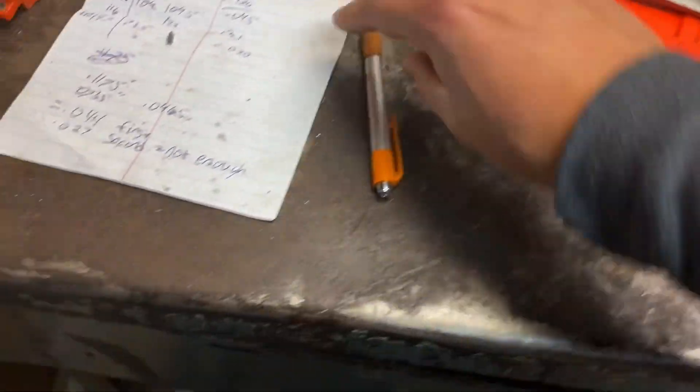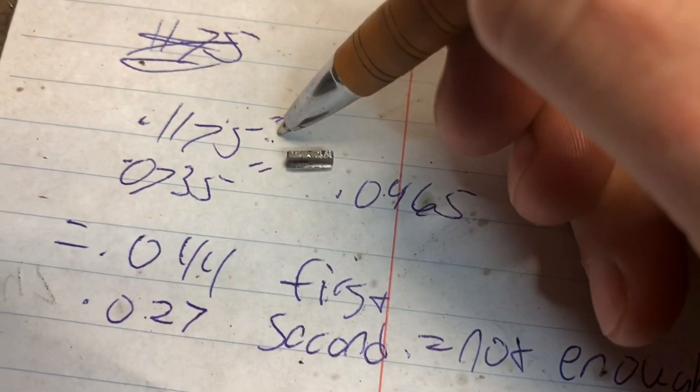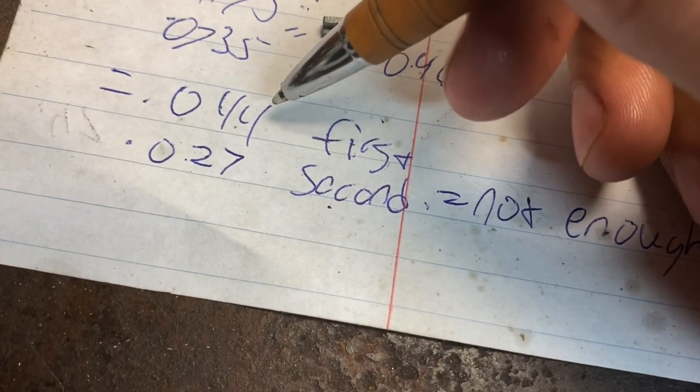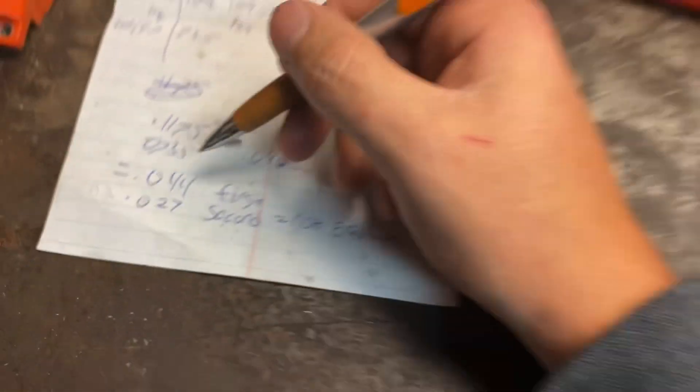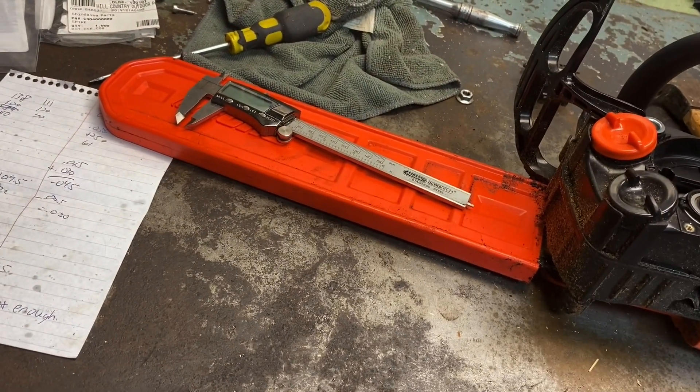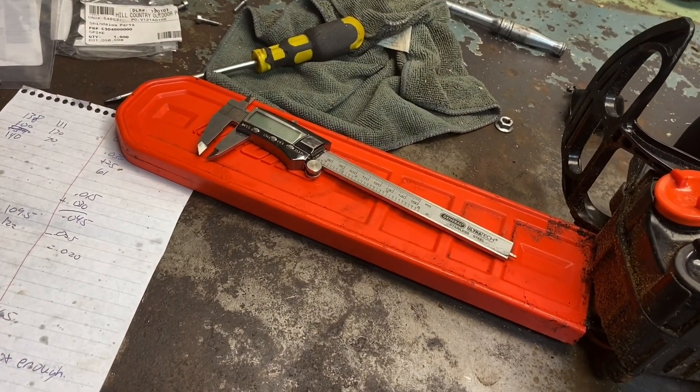So I did some experimenting. The stock width of the key is right here. I went ahead and took off 44 thousandths — in all the videos you saw it cut pretty good at 44 thousandths — but to me it sounded like the timing was a little too much.